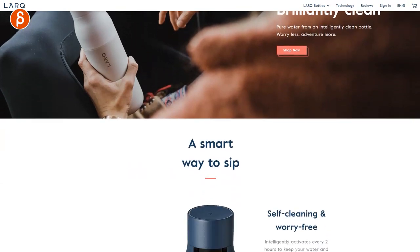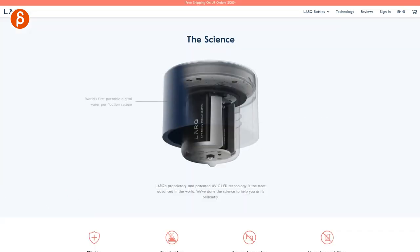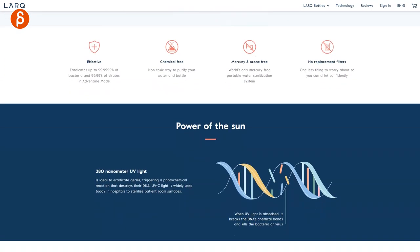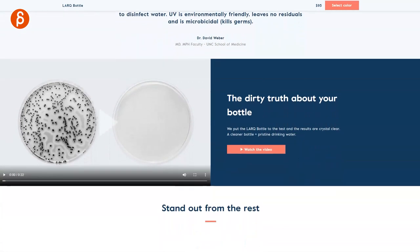The magic of this bottle is that it can purify water in 60 seconds and is self-cleaning and worry-free. At the touch of a button, the 280 nanometer UVC light neutralizes up to 99.9999% of harmful odor-causing bacteria in adventure mode. Adventure mode — interesting, it's like a game.